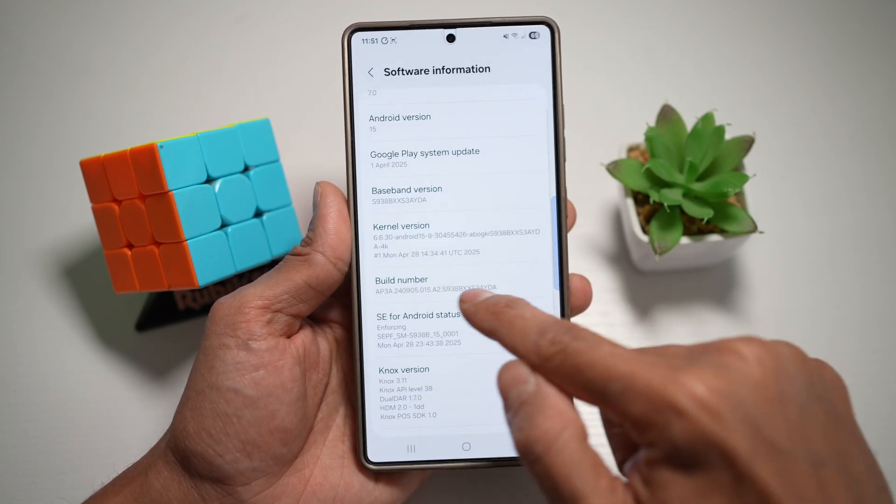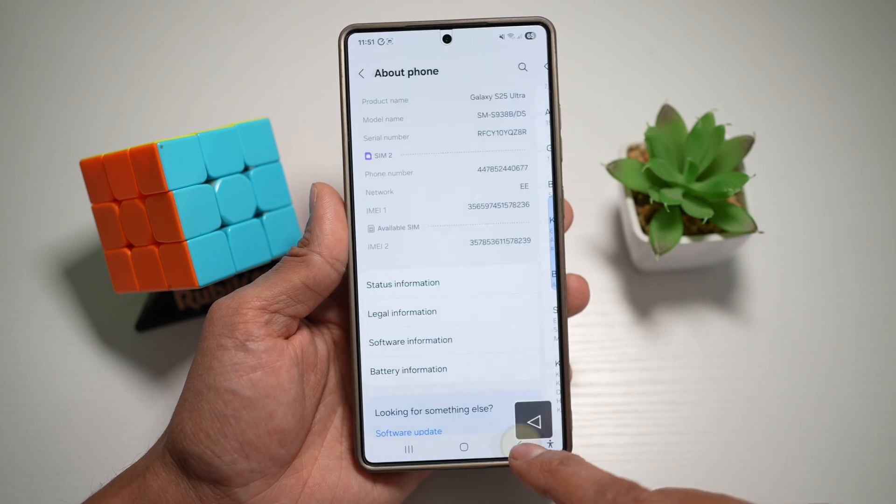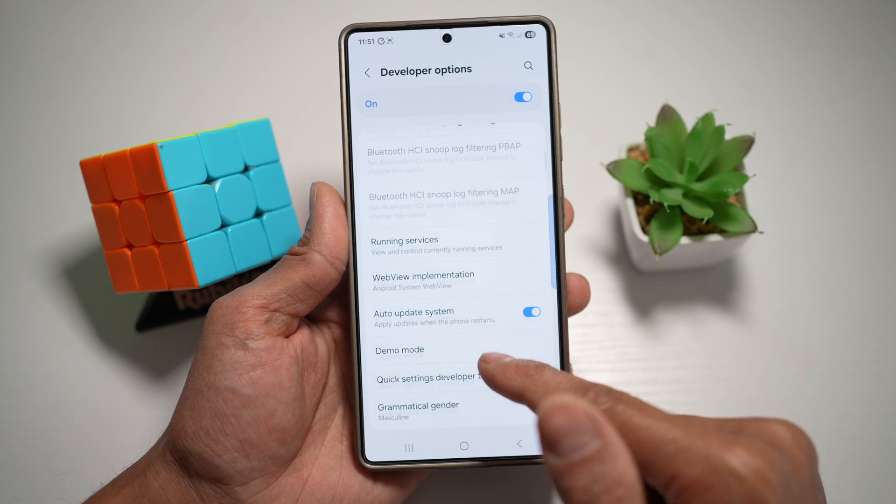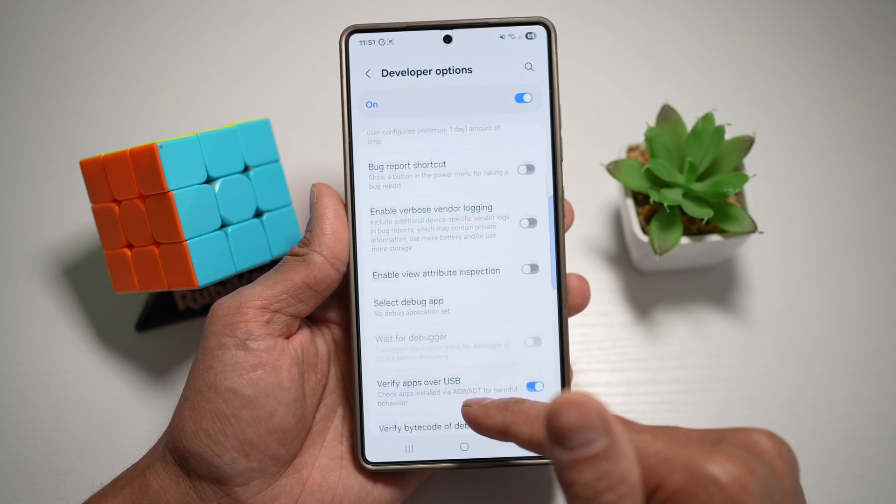Here you're going to go ahead and tap multiple times on Build Number until you enable the Developer Option, which is right here. Now you're going to turn this feature on, then scroll down and find the navigation bar option.